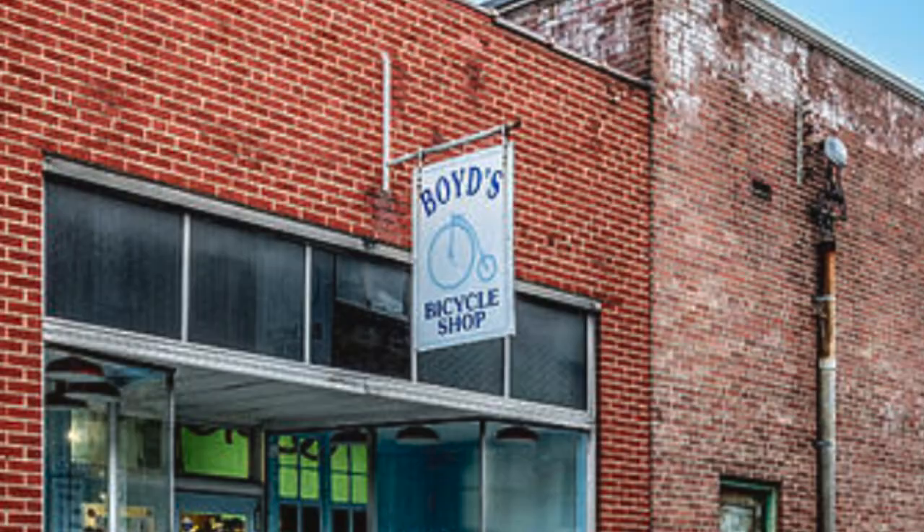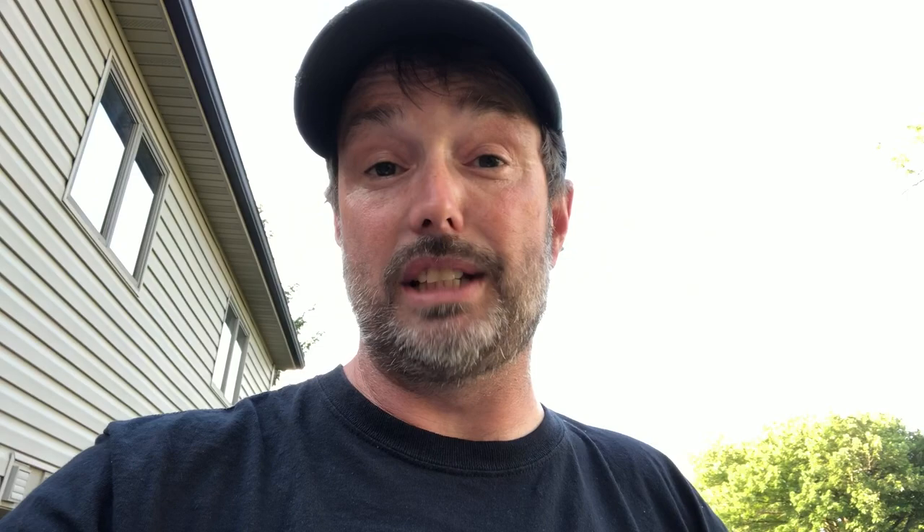I remember as a kid walking into Boyd's Bicycle Shop, seeing the Holy Grail sitting up on the shelf. It sat there for years. In my hometown of Bristol, Tennessee, nobody's buying a $500 bike back in the day. Always wanted one, thought I'd never get one, and then finally Eric Malackey — dude, you hooked me up.